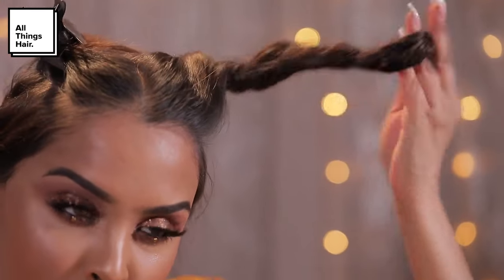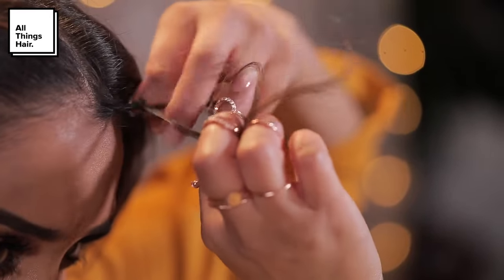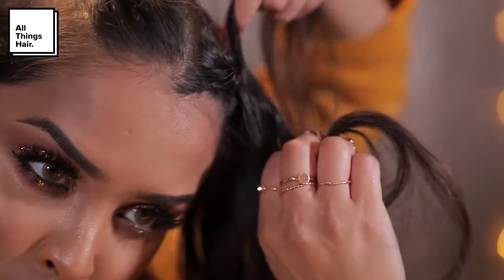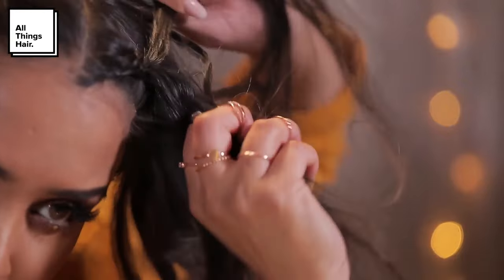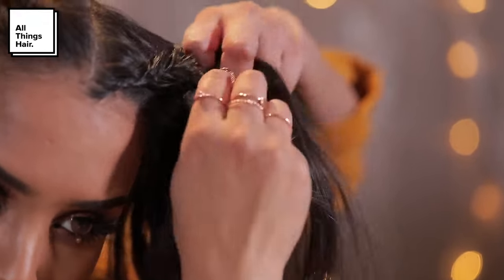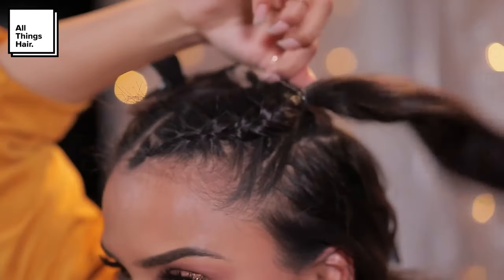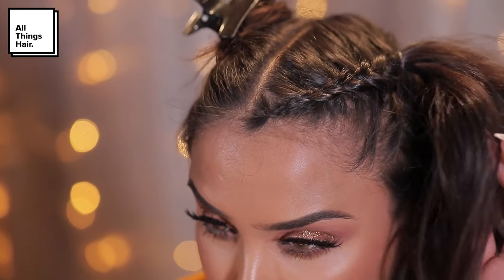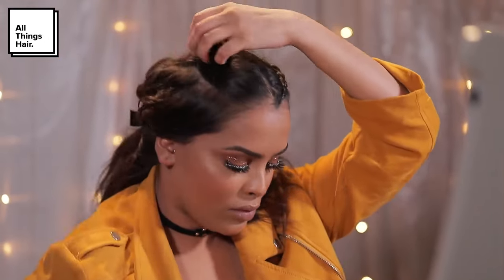I'll let down one of the sections — this is the section we're going to start braiding. I like to braid a couple of strands just like a normal braid first and then turn it into a dutch braid. I grab a piece of hair from the left and pop it into the middle, then grab a piece from the right and pop it into the middle, giving myself a really nice tight braid all the way up to the crown area. Then secure it with an elastic band so you have a cute ponytail.